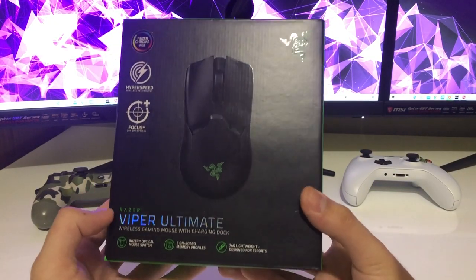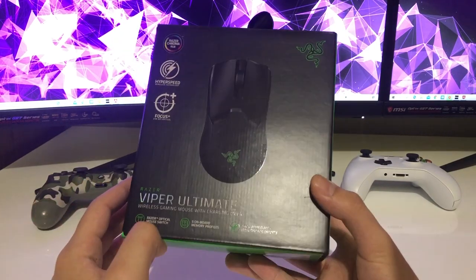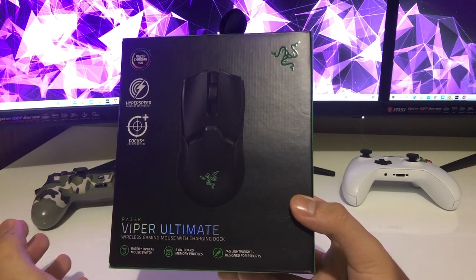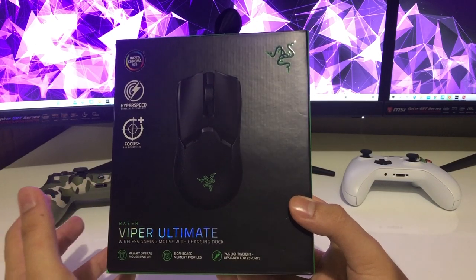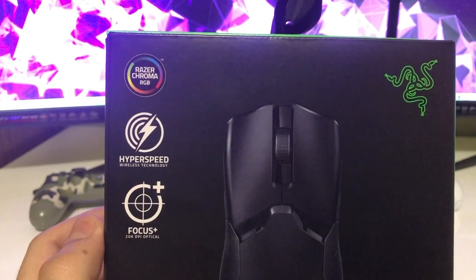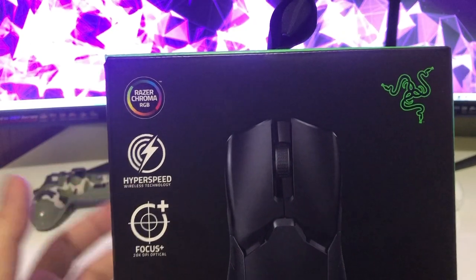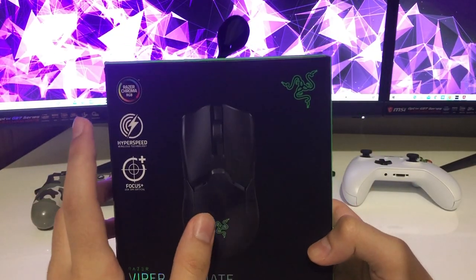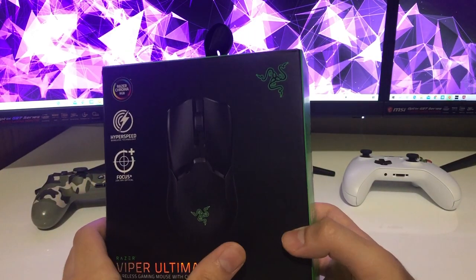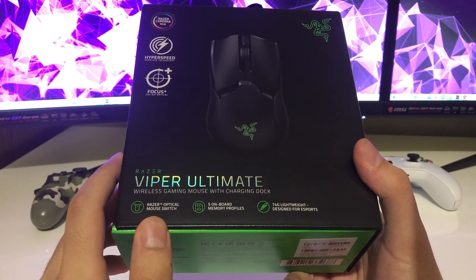Hello guys, today I'm going to review the Razer Viper Ultimate. This is just the wireless version — that's the main difference. I don't think there's a lot of difference from the original, but this got the wireless connection and it's HyperSpeed. It also has 20K DPI optical and some Razer Chroma RGB, which is pretty cool. You need to download the application or software to change the lights and things like that, but I honestly like green so I'm going to keep it like this.